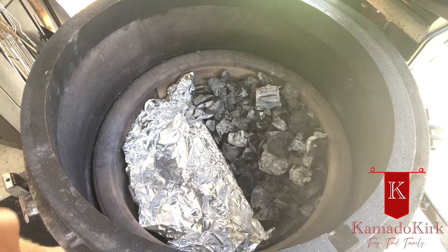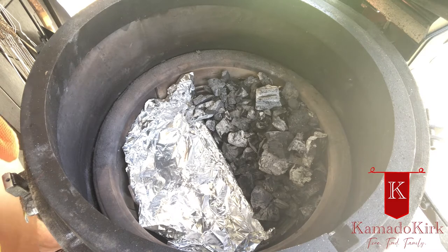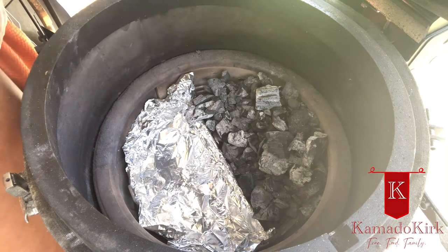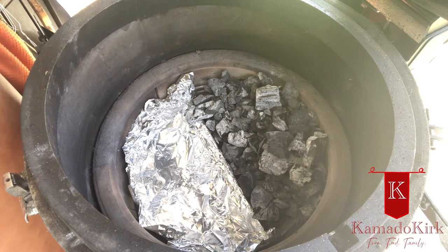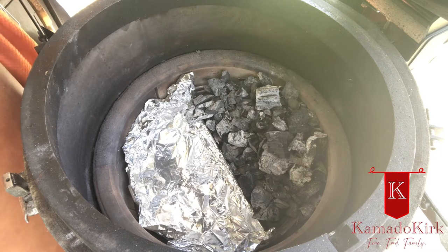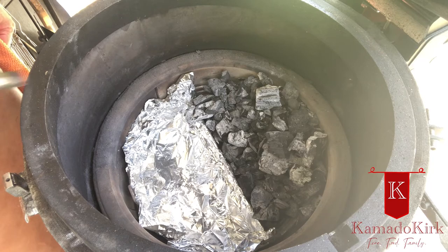I have about an hour and a half, two hours till dinner time. I want to get the lid on, get the charcoal good and evenly heated across, add a little bit of applewood smoke, get that combustion, get that nice blue smoke going, and get this grill up to about 350 to 375 — 400 is okay. Let's get this thing fired up.